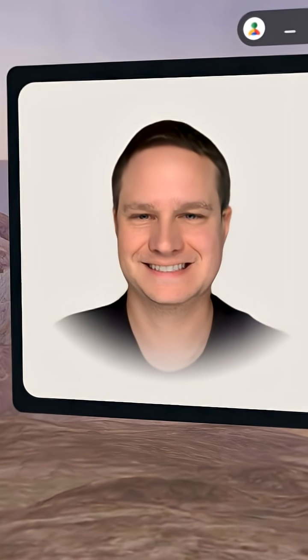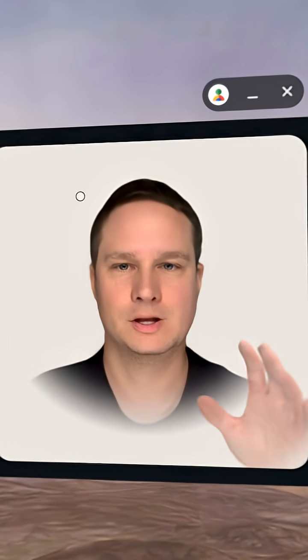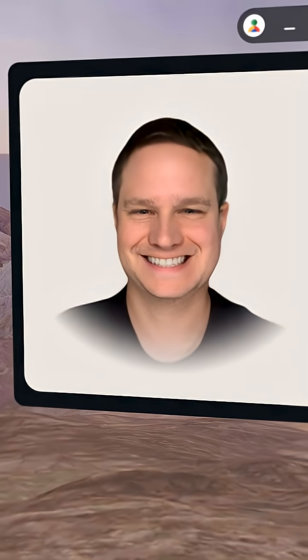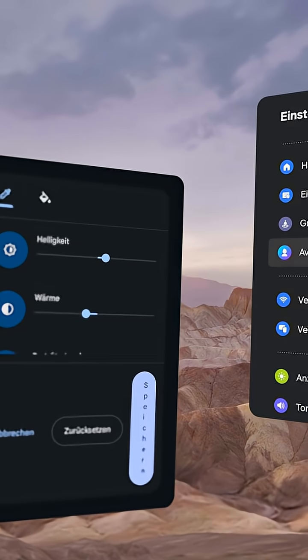Hey guys, look at this — this is the first beta version of the Samsung Galaxy XR, or Android XR, avatars. Look at this, that's really nice, right? So it's a beta version, the first version as I said.